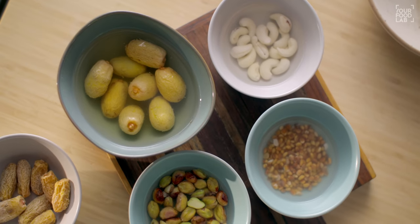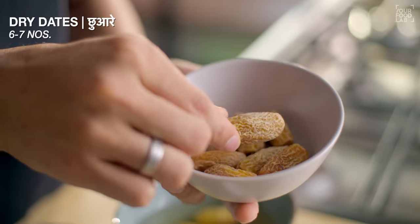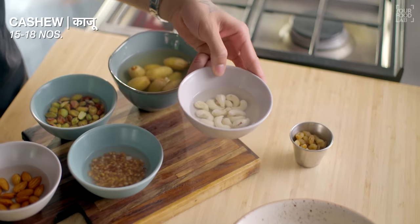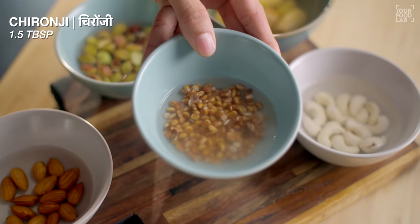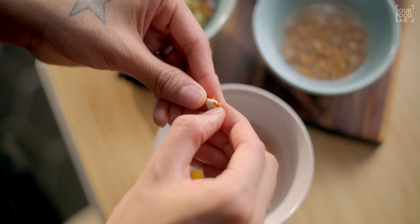First of all, I have to soak some nuts and dry fruits for this recipe. Here we have 6-7 dried dates — they come in two colors; if you get the darker variety, it's better. I have soaked them overnight for this recipe. I've also soaked 15-18 kaju, 15-18 pista, 1.5 tablespoon chironji, and 15-18 badam.